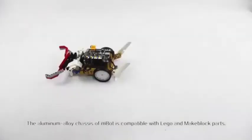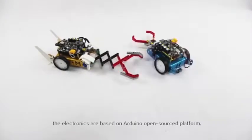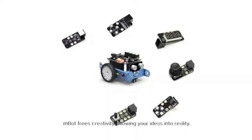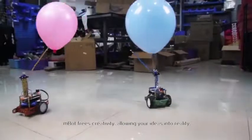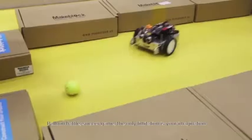The aluminum alloy chassis of mBot is compatible with Lego and MakeBlock parts. The electronics are based on the Arduino open source platform. mBot frees your creativity, allowing your ideas into reality. Balloon battle? Soccer game? The only limitation is your imagination.